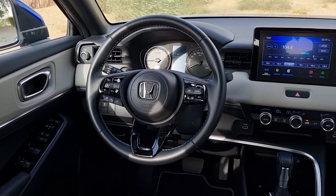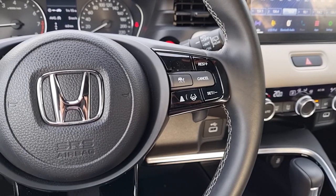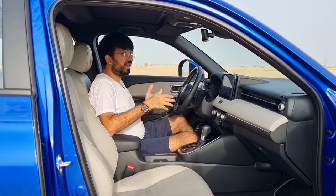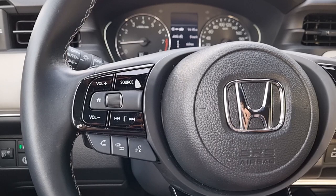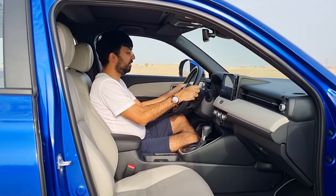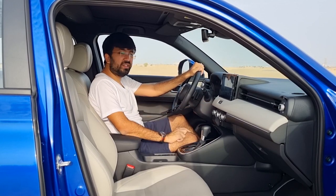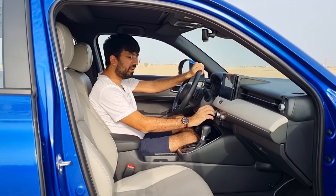The steering wheel is leather-covered with white stitching and a circular shape. On the right are buttons for adaptive cruise control with low-speed lane assist. On the left are infotainment, communication, and media controls. The steering wheel is tilt and telescopic adjustable. Paddle shifters are also included, though the car uses a CVT gearbox.